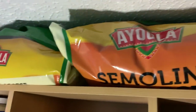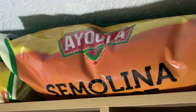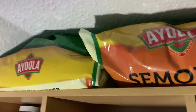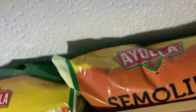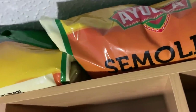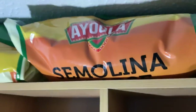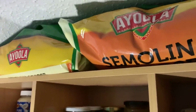In Sainsbury's yesterday we found four-kilogram bags of semolina for about £3.50, reduced from about £5.50 — two pounds less, and there are two bags. Neil loves semolina. I think you can also use it for coating things instead of breadcrumbs — I'm sure I've read that somewhere.